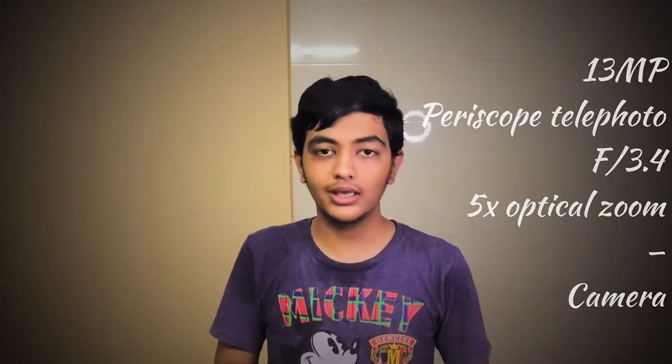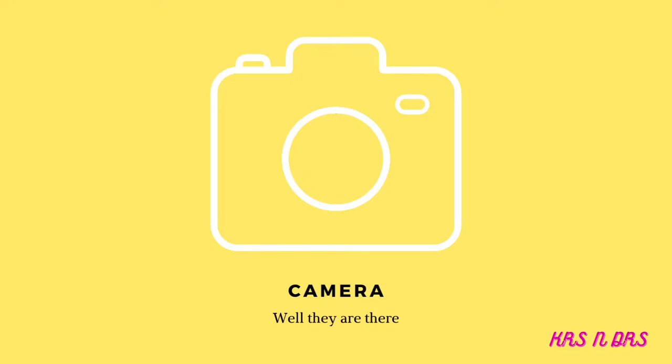Now let's talk about the camera. You are going to get a triple camera setup. Both the Mate 50E and Mate 50 share the same main cameras — 50 megapixel plus 12 megapixel — but the Mate 50 adds a new 13 megapixel periscope telephoto lens with OIS, f/3.4, and 5x optical zoom. The front camera is also the same.